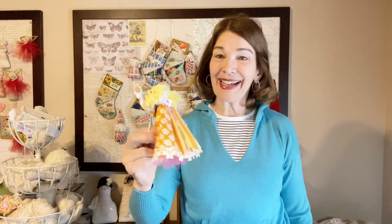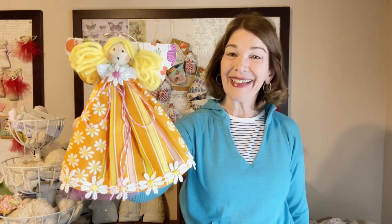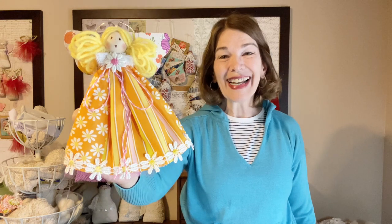Welcome to Rick Rack Ruby. I'm Laura Kluvo. Today we will be making this 1970s style angel Christmas ornament. This project features the Blooming Bunch fabric collection from Moda. She's fun and easy, so let's get started.